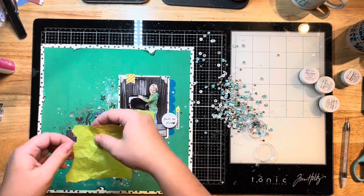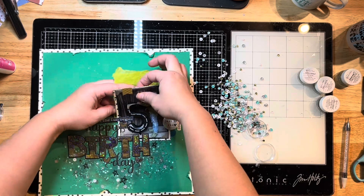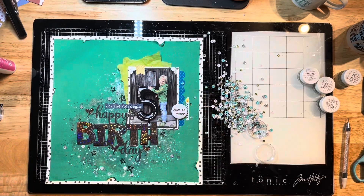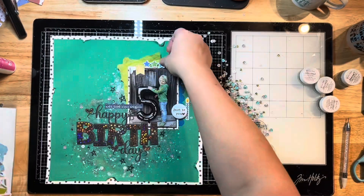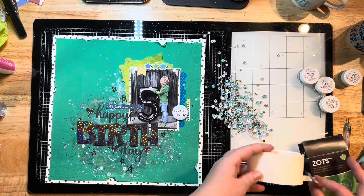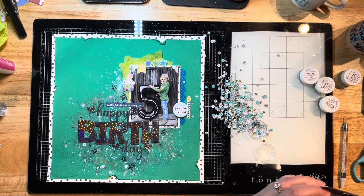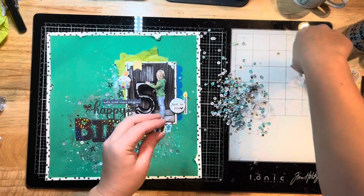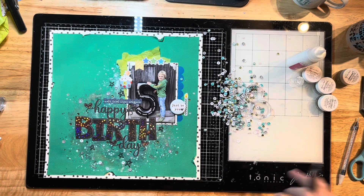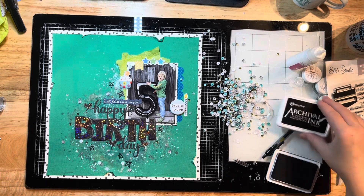I'm tucking some tissue paper in behind my photo because I felt it really needed something else around it. I just tucked a couple of sheets in behind and staggered them there — I love how that looks. I also found some cute little stars from a Doodle Bug collection and a little cupcake from my birthday bin, which is just super adorable. I'm using a glue dot to adhere that down and finishing up all the other elements.